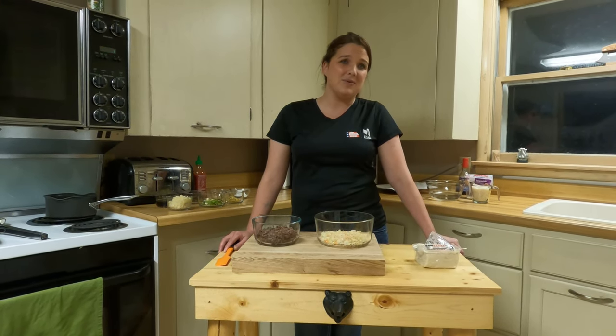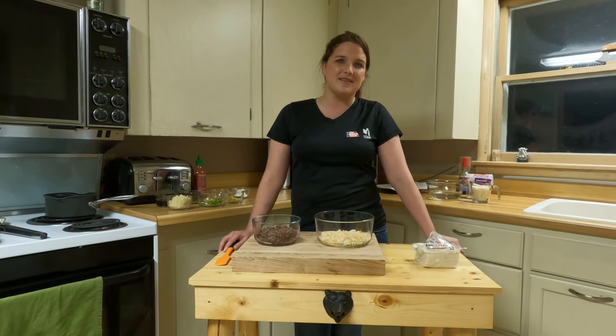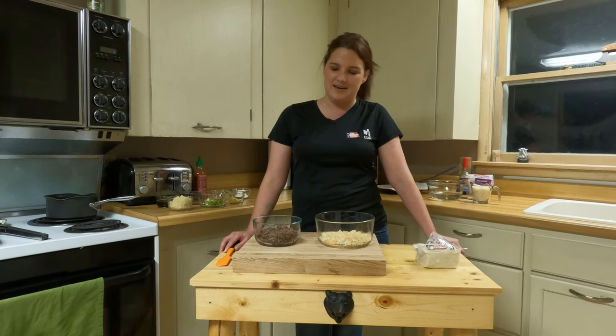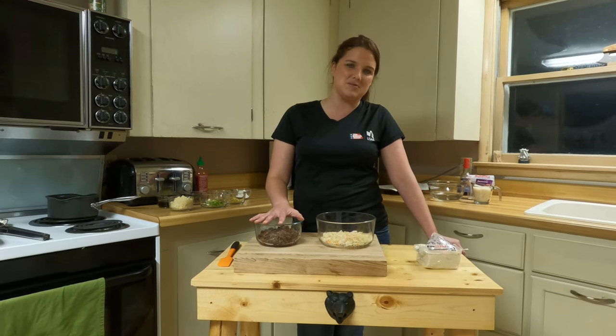Thank you for joining us. We have around 21 to 22 trips so far into the small game season for guided grouse and woodcock. And with that comes one of our favorite recipes.